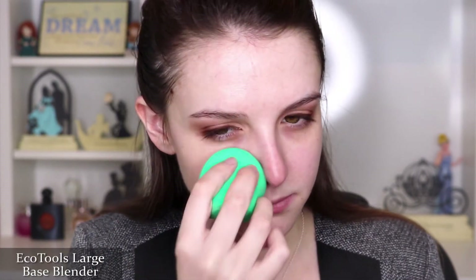Makeup Forever's Ultra HD Foundation is one of my faves for long wear with a natural finish. It also gives really great medium coverage, which I like, and it can be built to full coverage if that's more of your preference. I'm applying the shade R260 and using an EcoTools sponge to bounce it onto my skin — I talked about this sponge in last month's favorites video, check it out.